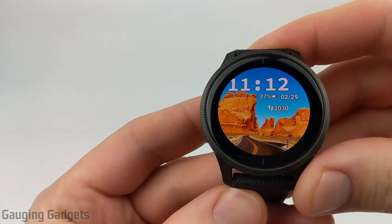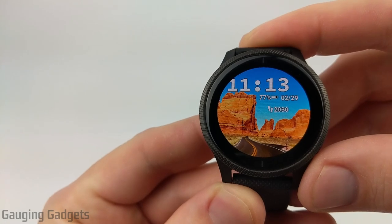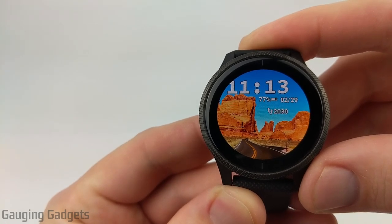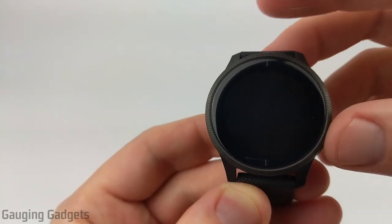Hey guys, welcome to another Gaging Gadgets Garmin Venue tutorial video. In this video, I'll be doing an overview of the alarm, timer, and stopwatch on the Garmin Venue. This will include setting an alarm, what to expect when your alarm goes off, and how to use the timer and the stopwatch.